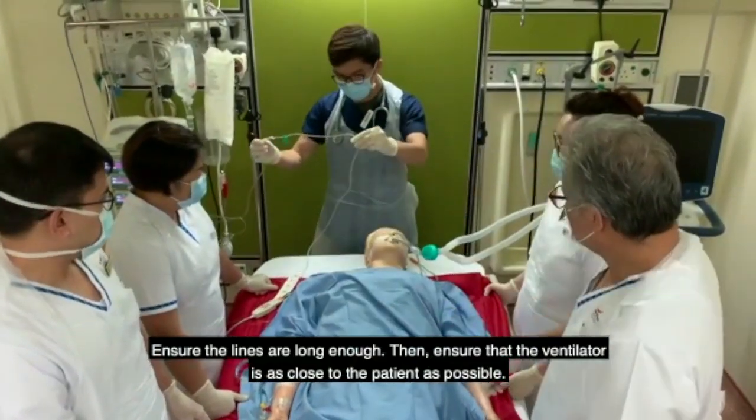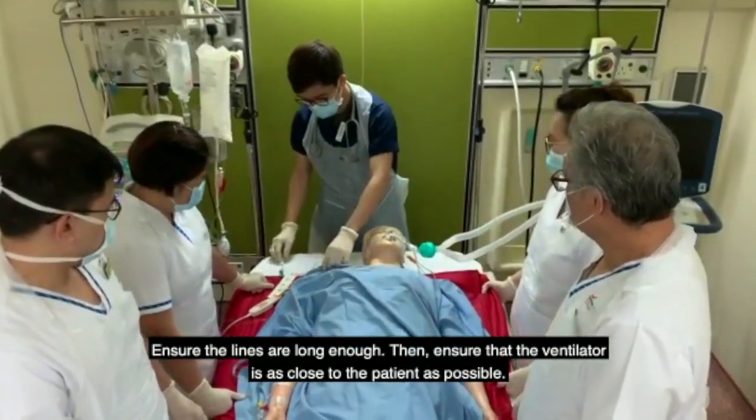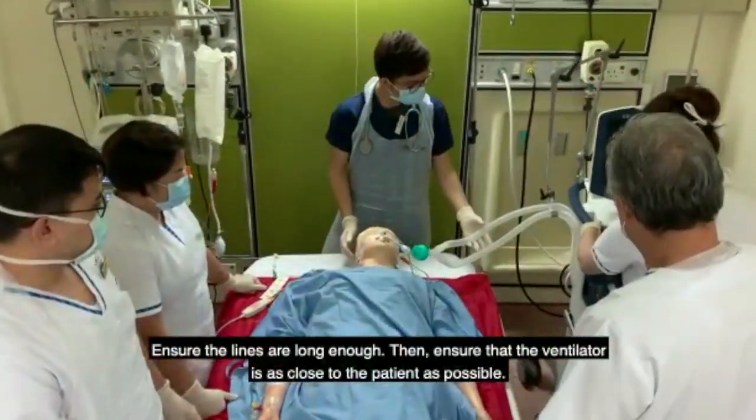Ensure that the lines are long enough. Then, ensure that the ventilator is as close to the patient as possible.